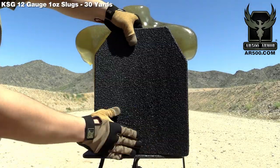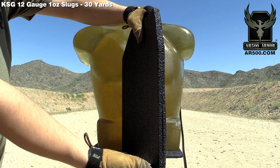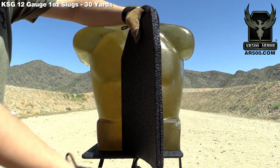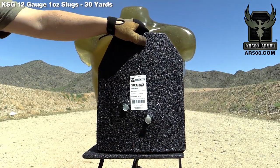Back face deformation is minimal at 30 yards with a 12 gauge slug — two and three quarters. We'll post the full details down in the YouTube video description. As always, if you have any questions don't hesitate to let us know.